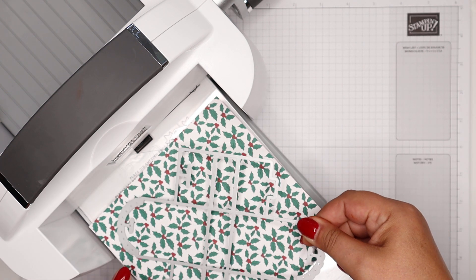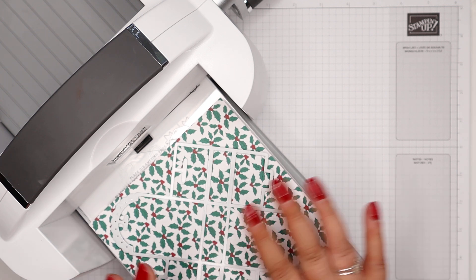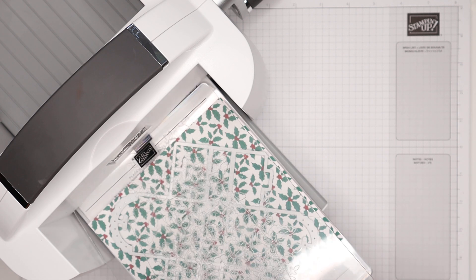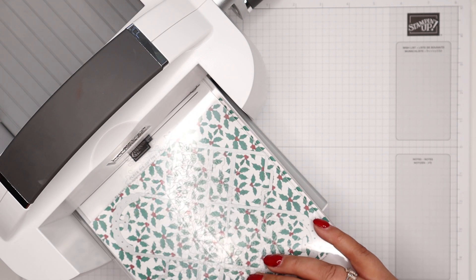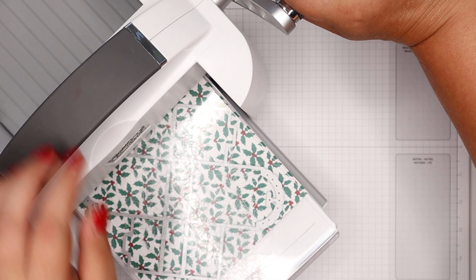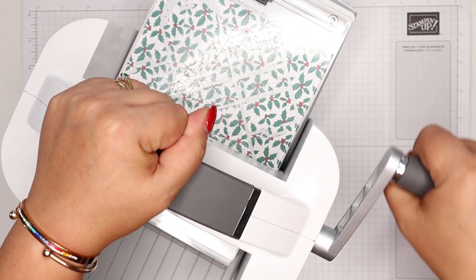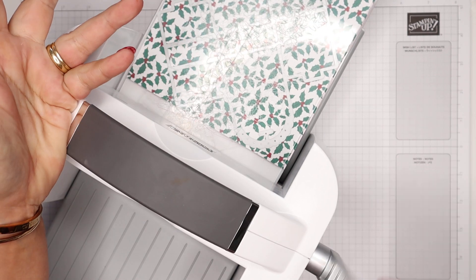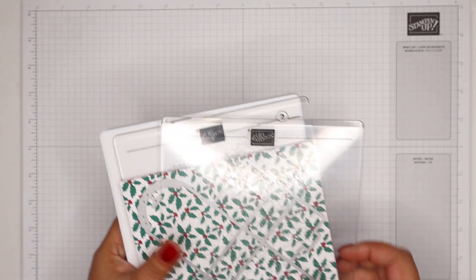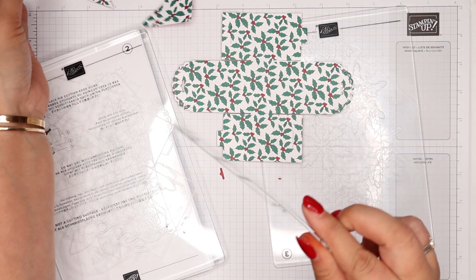There's my piece of six by six and these do fit — you just have to double check that you're not going off any edges. Then my clear plate over the top. I'm just double checking it's still okay. Good to go — sending that through. Straight through like butter.